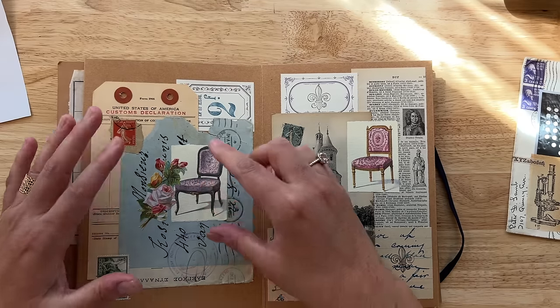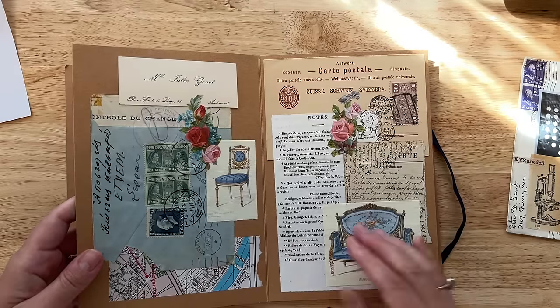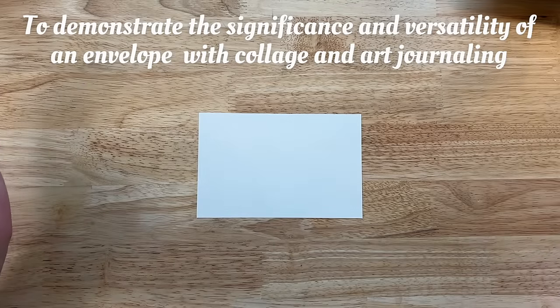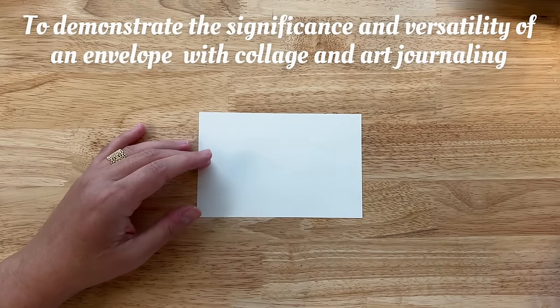Using envelopes in your work can be a very versatile part of your art. The envelopes you choose, the papers that you choose to collage on top of those envelopes — all of those things can be very meaningful. To demonstrate the significance and versatility of an envelope with collage art and art journaling, I want to do an exercise with you.